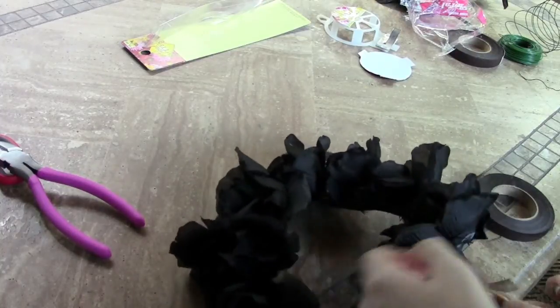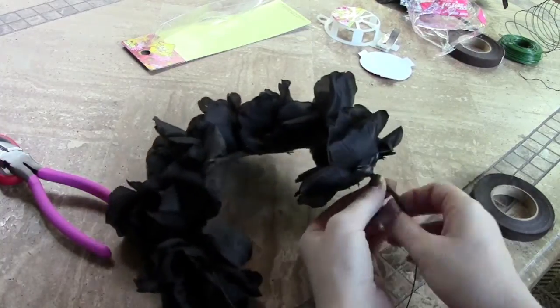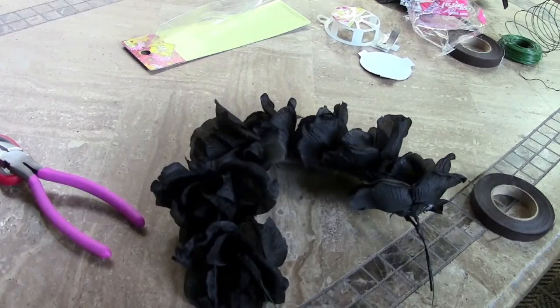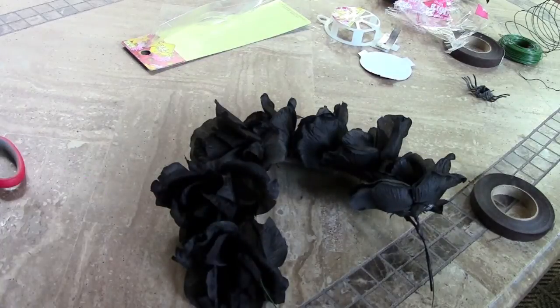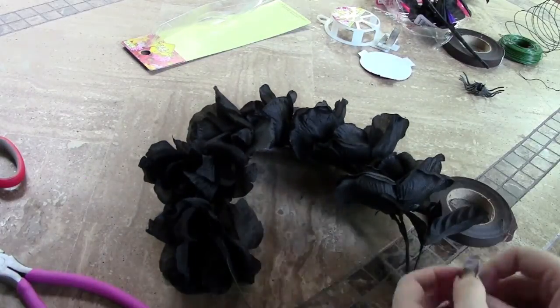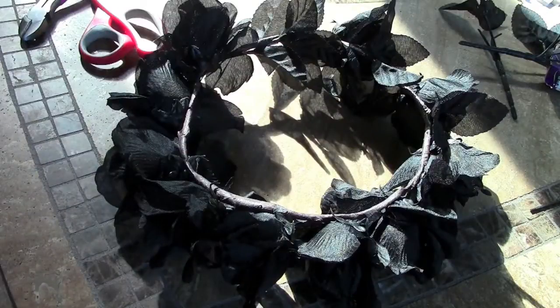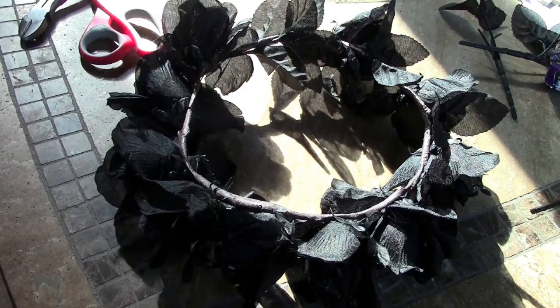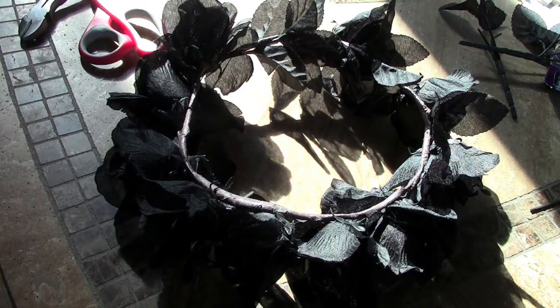Here is some more footage from further along in the project when I was almost done. The technique is still the same — just place the flower and wrap like crazy. Here is the underside of the crown when it's done, and as you can see there aren't really any stems visible. That's what you want to go for — just a very wrapped and sleek look.